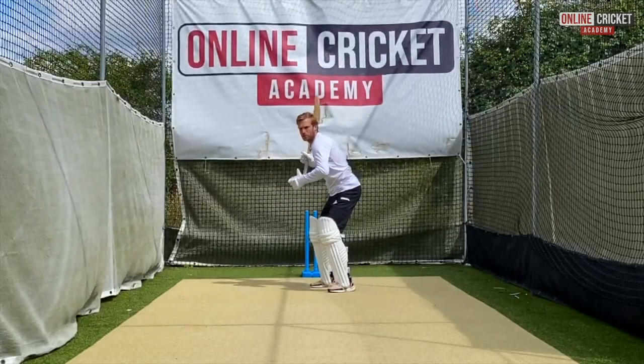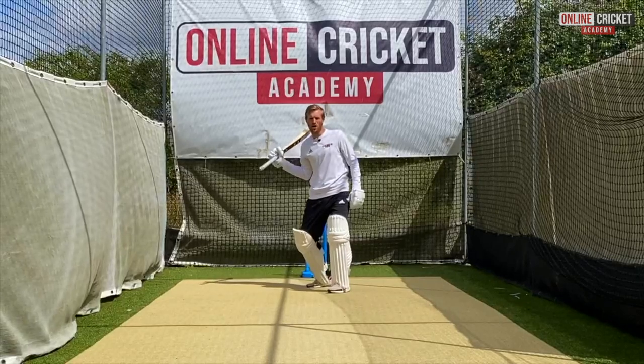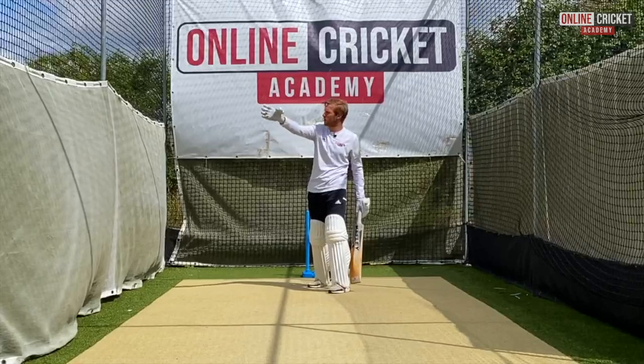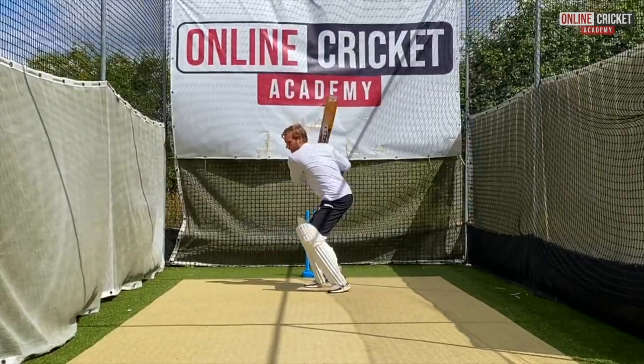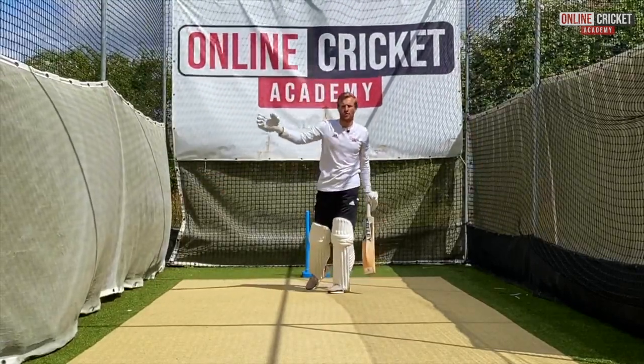The second mistake is some people don't turn their front shoulder enough and they're just open, which only means they can hit the ball straight at cover when the gap is probably going to be more towards point. So turn that front shoulder and then extend your arms, looking to hit it just behind or in front of point.